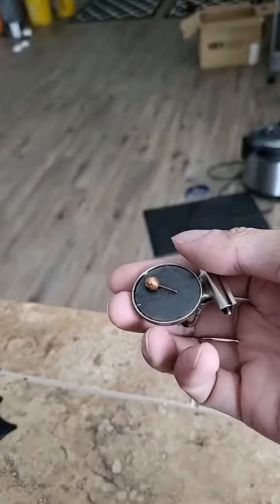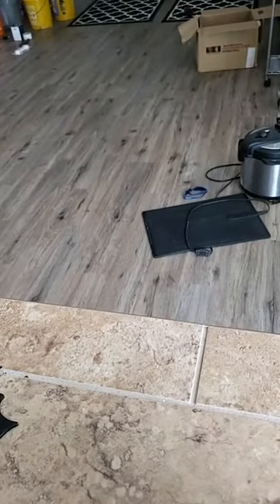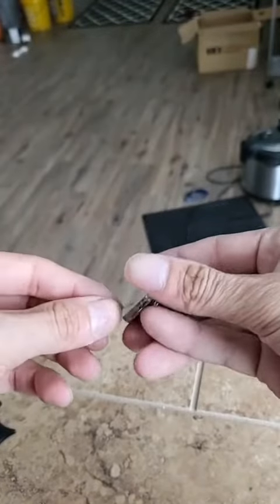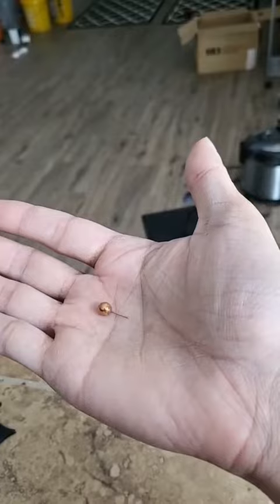I want you to see it doesn't stick to the magnet, which means that it's non-ferrous — that means no steel or iron. Even the stem doesn't stick to the magnet. I think this is 14 carat.